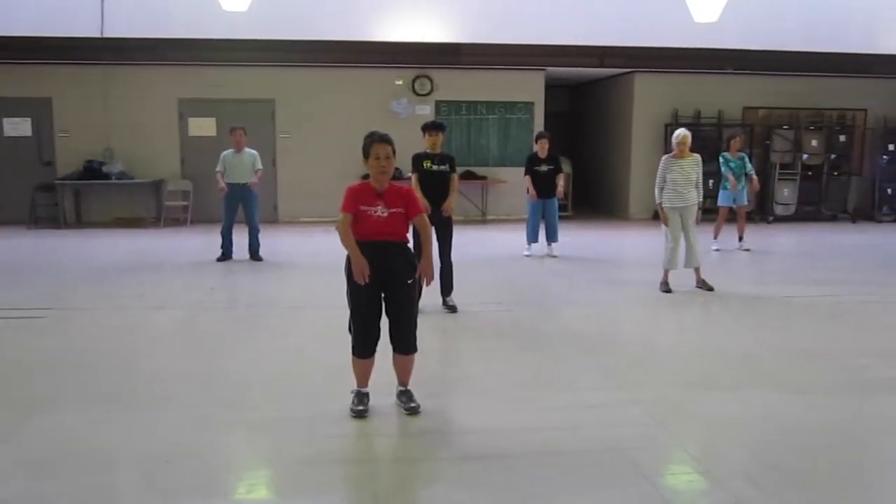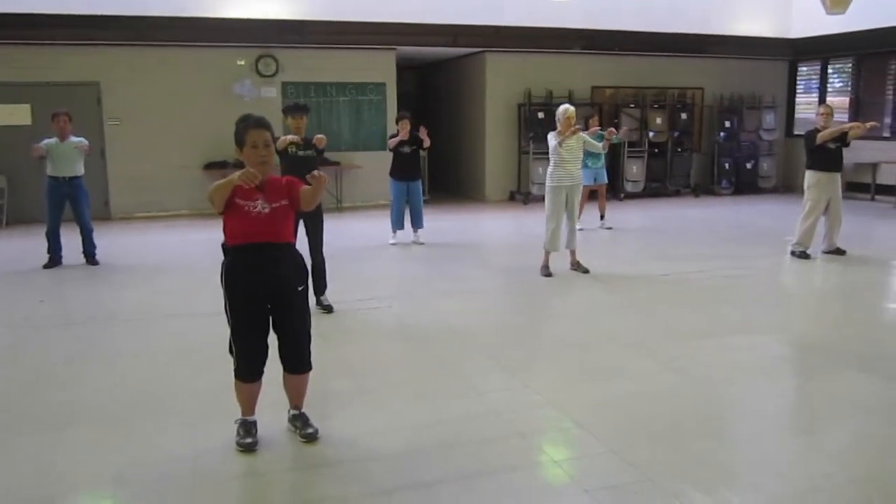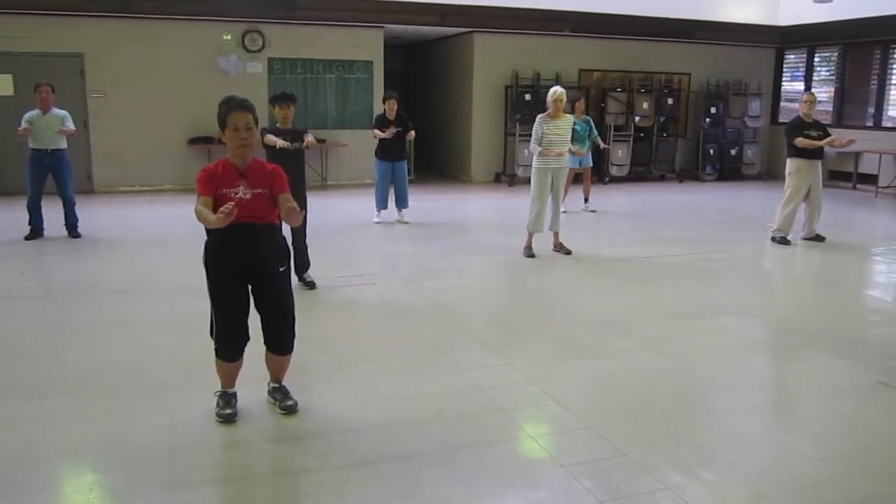Take a deep breath in as you elevate both hands at shoulder level. Tuck down your wrists, drop your elbows, drop your shoulder, flex your knees.